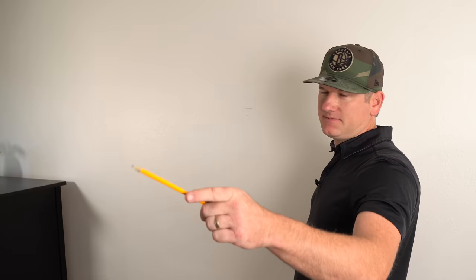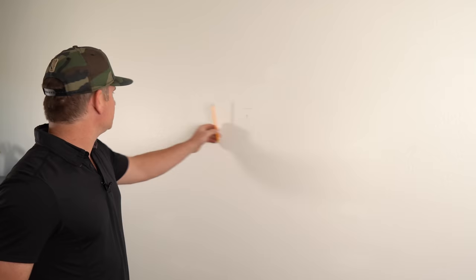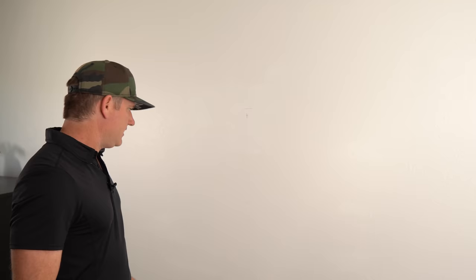I've got my measurements written down, because it's very important to find out where everything is before you start. The center of this wall is 98.5 inches from one side — I measured off the bed and the window. Then I measured where I want the bottom of the TV to be, which is at 50 inches. We're going to have a dresser somewhere around 38 inches, so 50 inches puts the TV up in a good range.